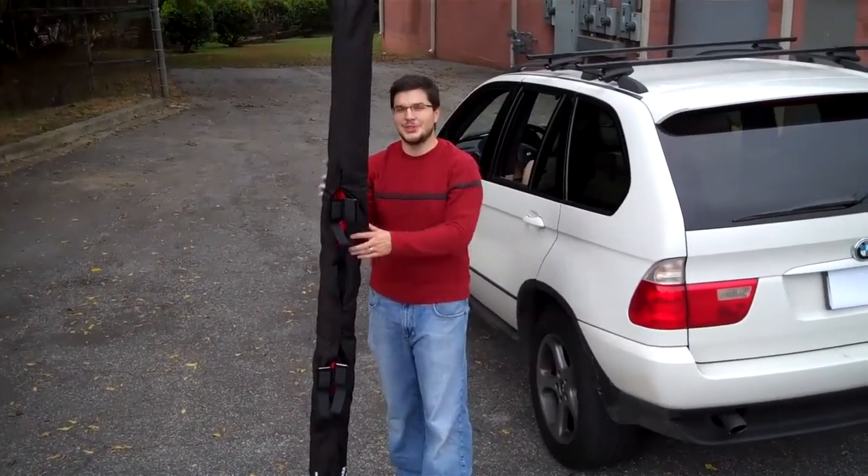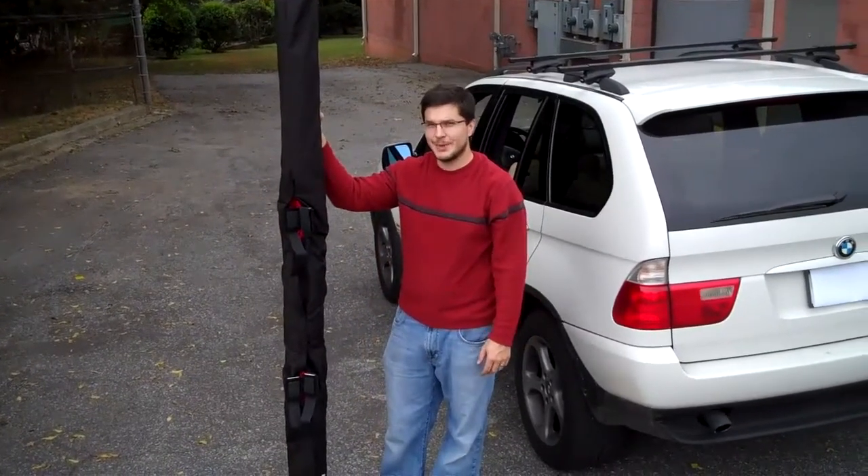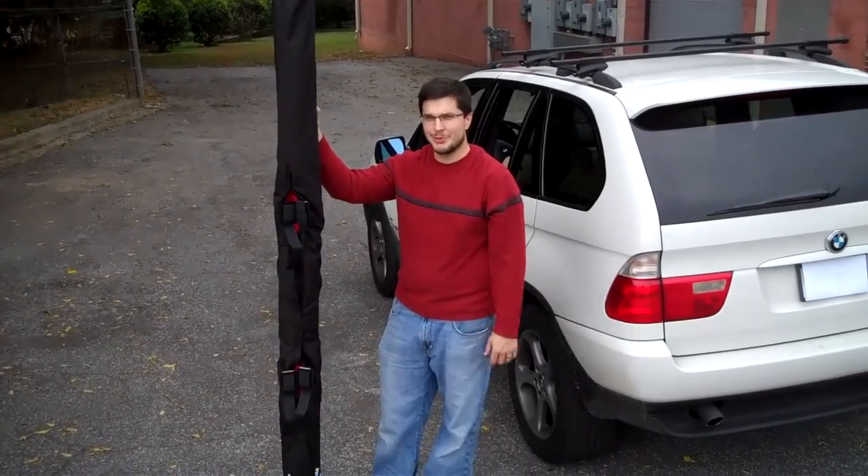There you have it — that's how you operate your rack system. It's very important that you watch this video and understand the instructions before you use it. It's a new product and most people aren't going to know how to use this right off the bat. Thank you, enjoy your product.